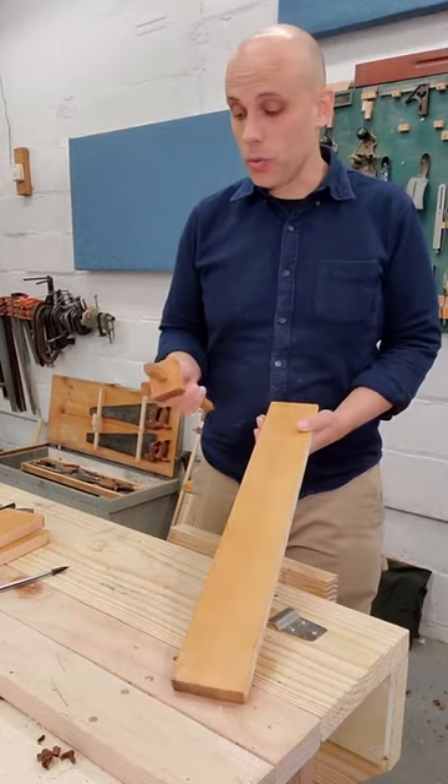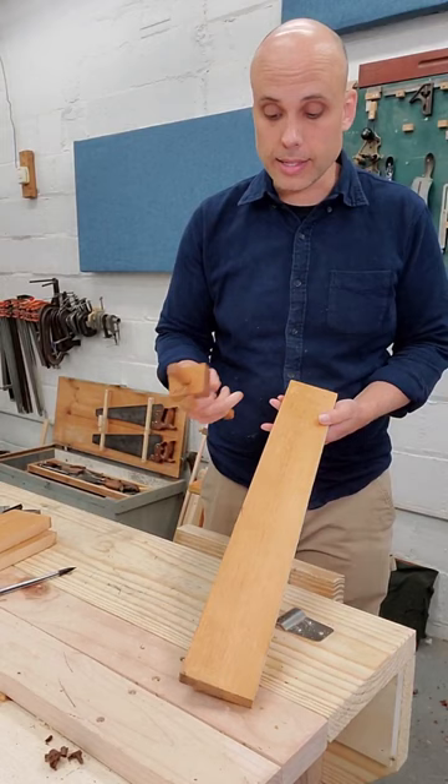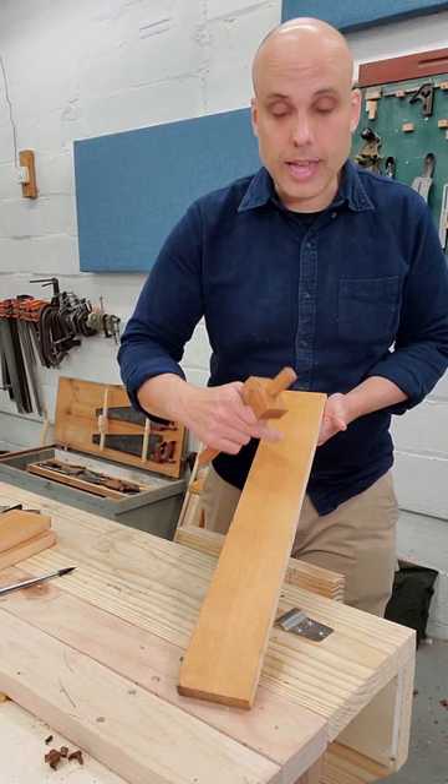If you're doing hand tool woodworking, you need a marking gauge. These things make lines parallel to a straight edge. They've got a little pin that makes a nice sharp cut in wood. You can follow that later when you're sawing.